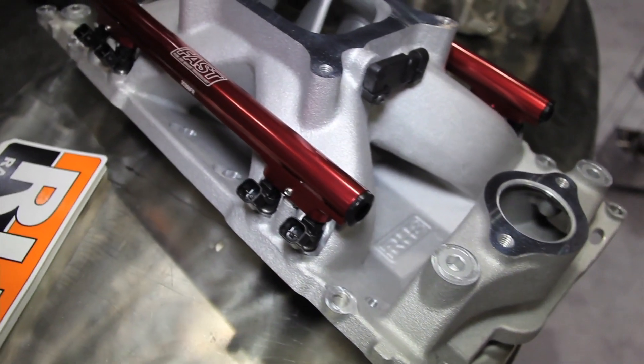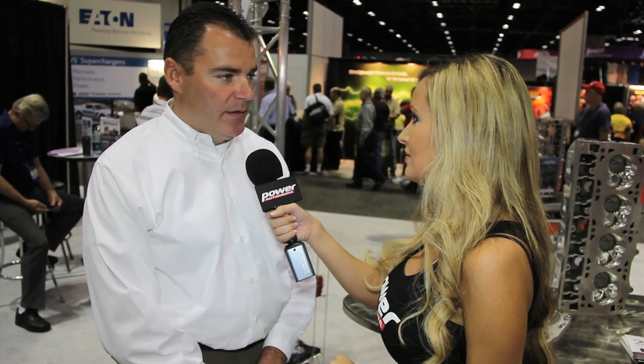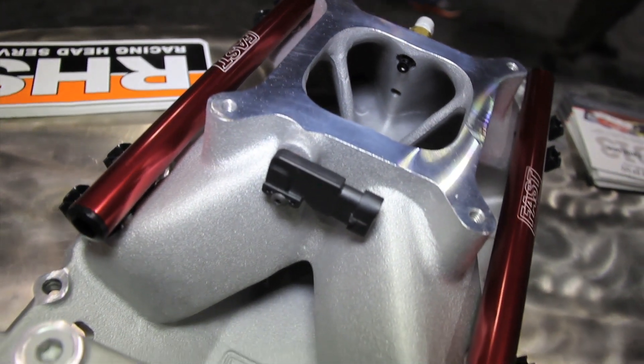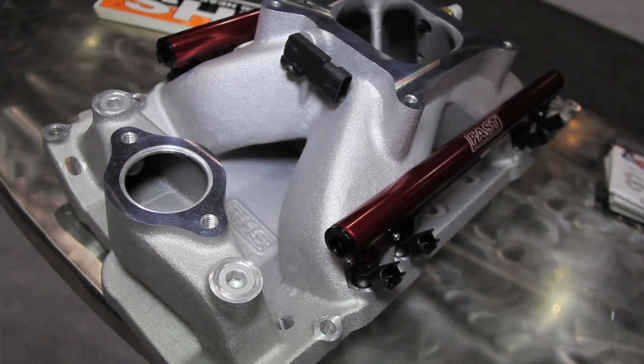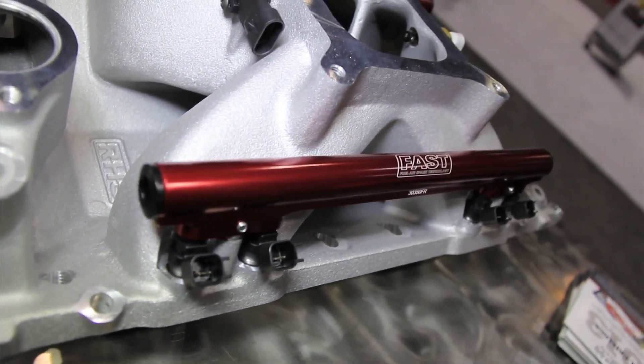You guys also put some sensors on there, which is important because these guys normally are doing a lot of this stuff themselves. It's very important to us to make it user friendly and easy for the engine builder or the consumer to put it all together without having to do additional machine work. So we've made the MAP sensor and air inlet temperature sensors integral to the manifold. It's kind of plug and play for them.